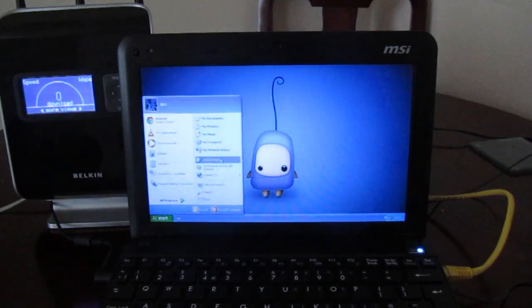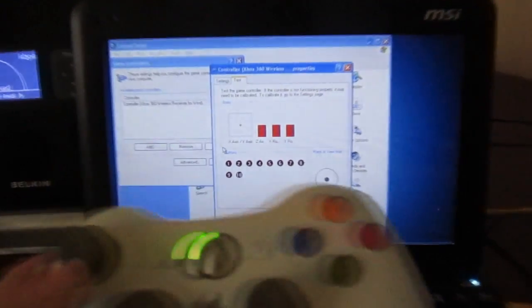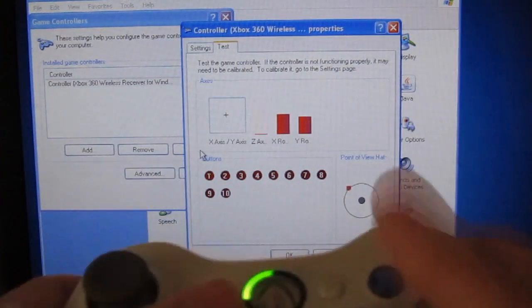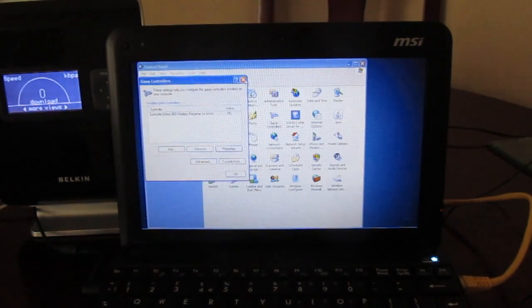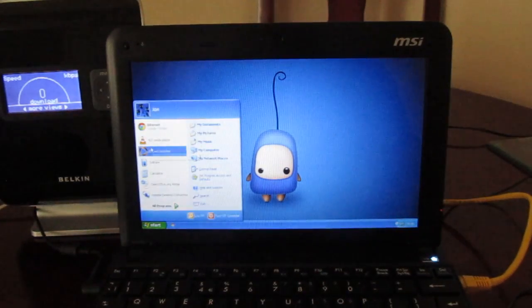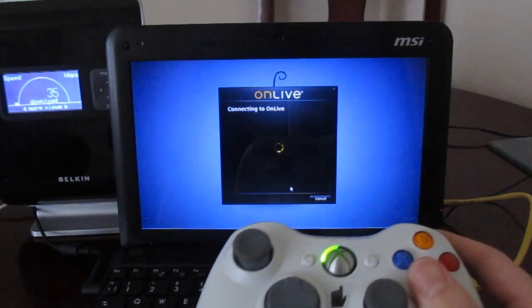I've also got my Xbox controller connected up wirelessly, which I will show you here. And just to prove it's all doing what it should be doing, if I zoom in a bit you can see me moving things around and pressing buttons and clicking things. So there's no trickery here — I'm not trying to fool you into thinking this laptop can play amazing games. We're just going to use the online service and see how it goes. Now this is currently in kilobits per second — we're only using about three or four kilobytes at the moment while it logs into the system.